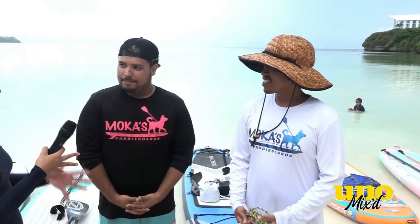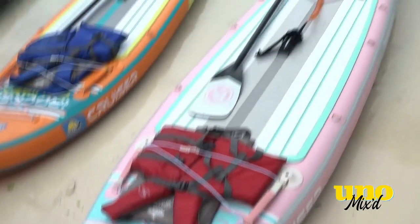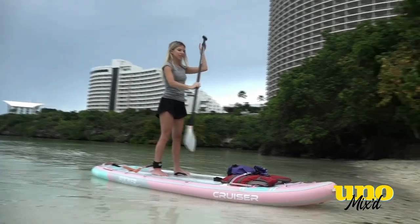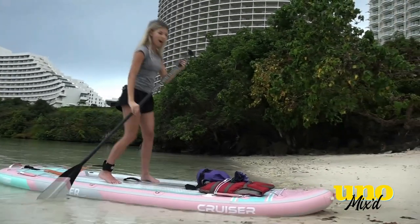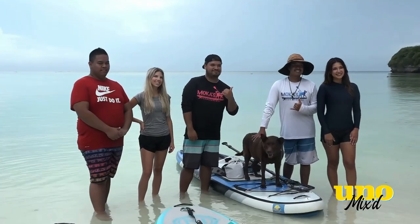Any tips for beginners who might want to try this out? Just come out and try it, because you don't know until you try. Paddleboarding is like life — you just have to have the mindset to come out and try, and you'll succeed. Thank you, Mocha's Paddle Boards, for the super fun experience. If you're interested in paddleboarding, you can contact them by email at mochaspaddleboards@gmail.com or DM them on Instagram for all inquiries.